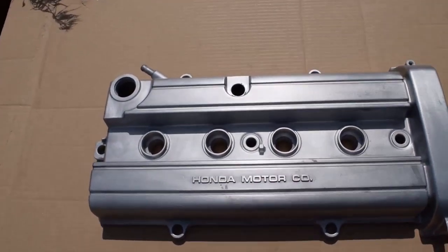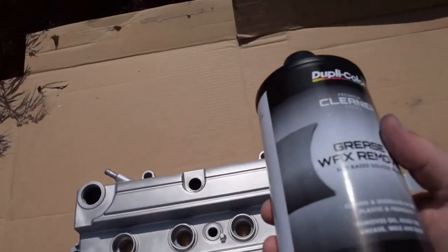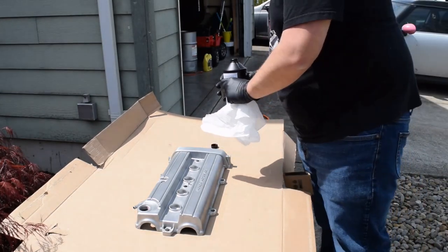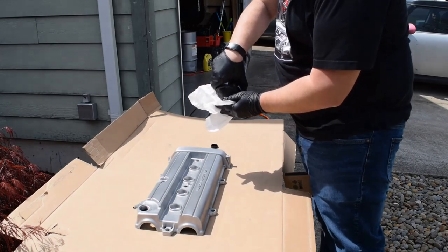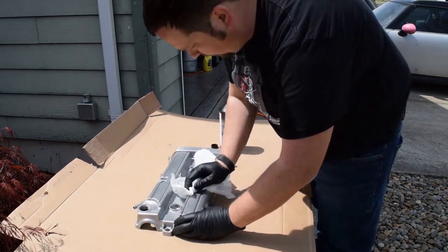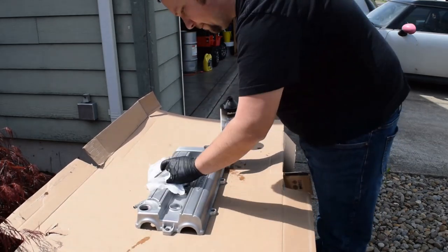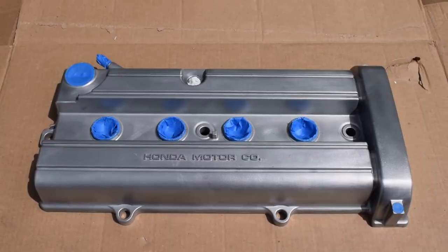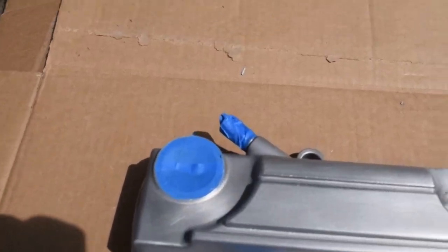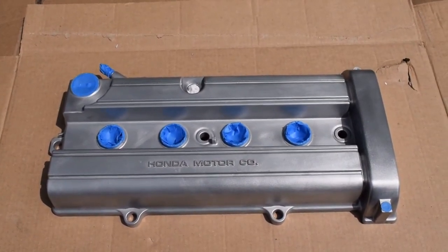So after I sandblasted it I scuffed it down with some Scotch-Brite, and right now I'm going to use the grease remover and mask things off. Okay, got everything taped up that I want — got the ground, the spark plugs, oil cap, and the breather. I'm going to wipe it down one more time and then spray the base coat.